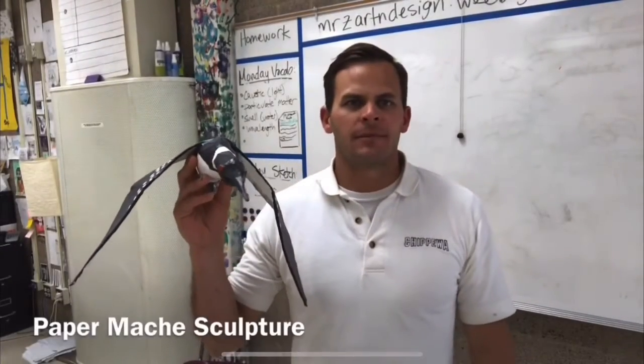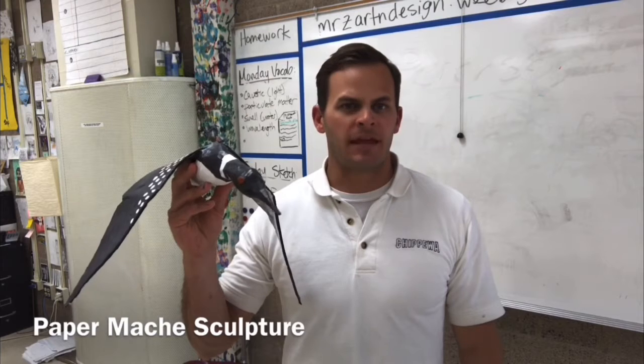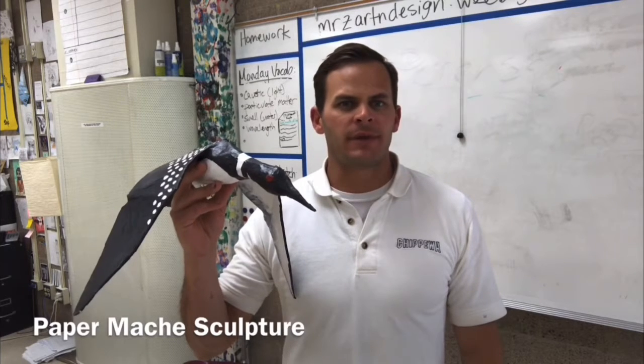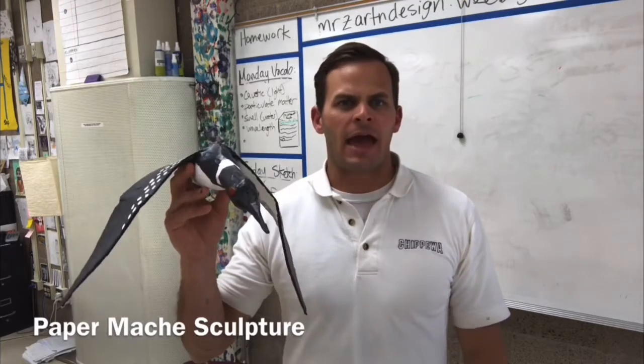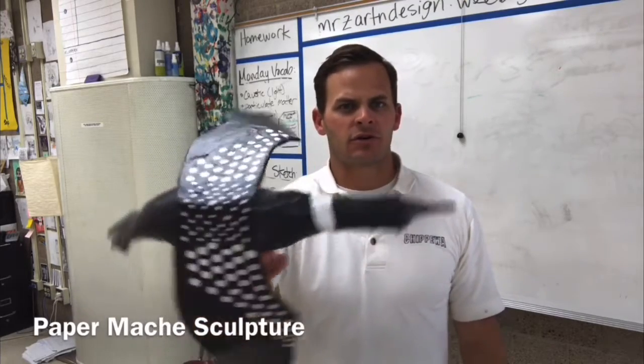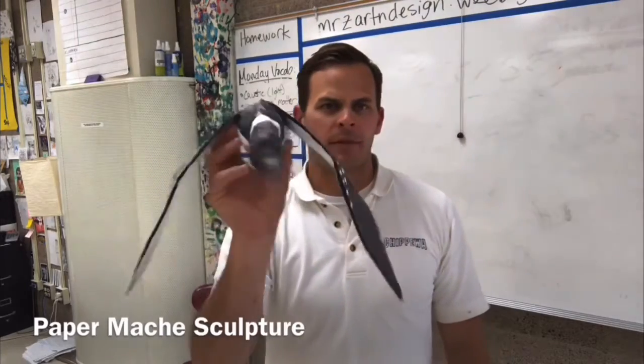Hello ladies and gentlemen. Today I'll be demonstrating how to create a papier-mâché sculpture. You're going to start by using newspaper, tape, and cardboard. Then you're going to be adding a papier-mâché paste and newspaper. And then you'll be adding paint decorations to create a realistic and very high quality papier-mâché sculpture.